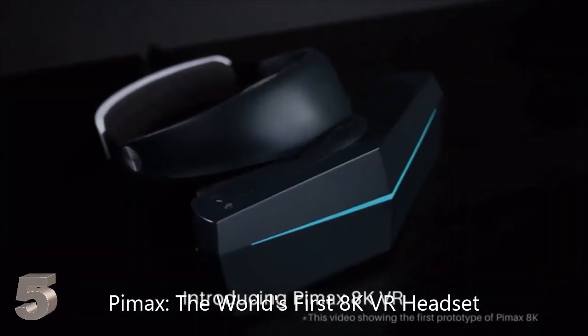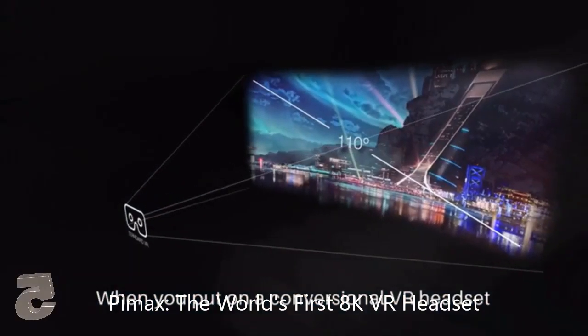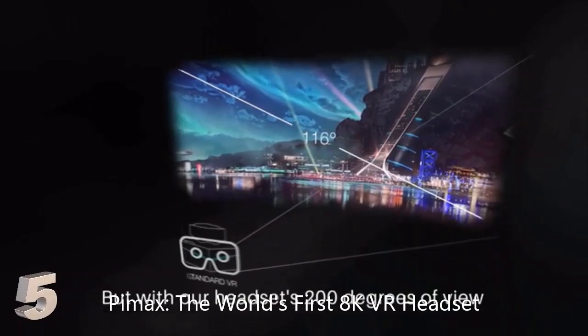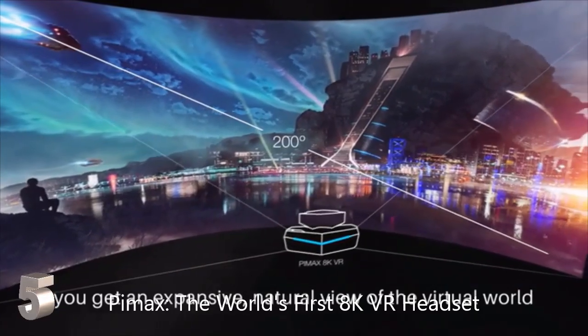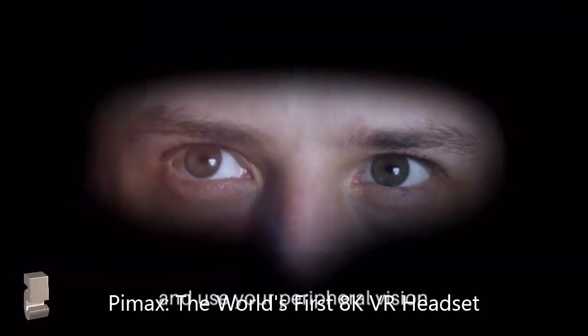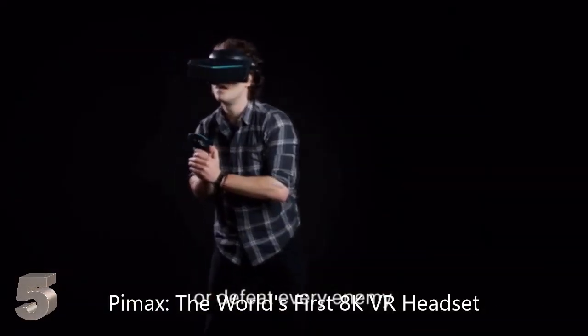Introducing Pimax 8K VR. When you put on a conventional VR headset, the first thing you notice is that your vision is narrow and surrounded by darkness. But with Pimax's 200-degree field of view, you get an expansive, natural view of the virtual world. So you are free to move your eyes and use your peripheral vision to own every corner or defeat every enemy.